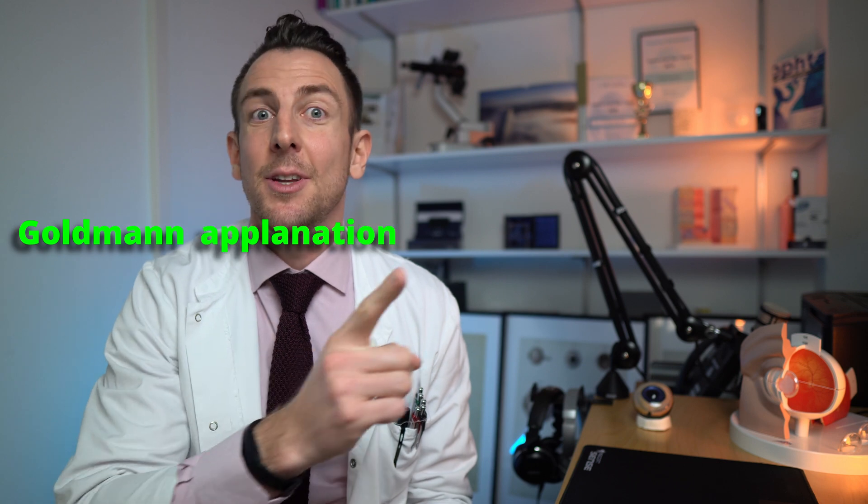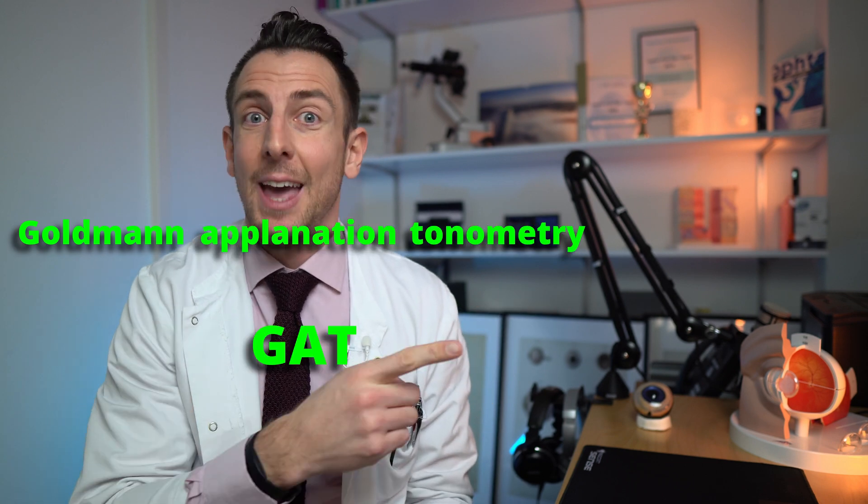Hello and welcome back to LearnAboutEyes.com. In this episode we're going to speak about the Goldmann Applanation Tonometry, or GAT for short. This is a basic exam to measure the eye pressure. While there are of course more simple and easy ways to measure eye pressure, the GAT is still the gold standard and has to be learned by every new resident.